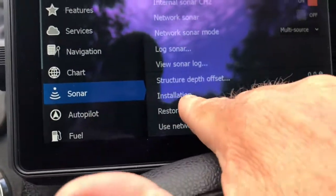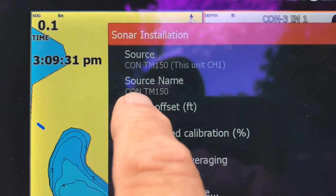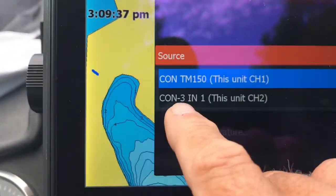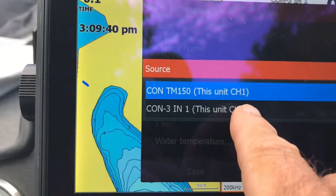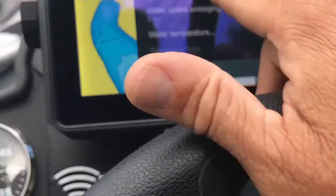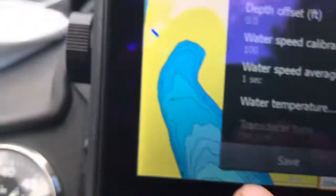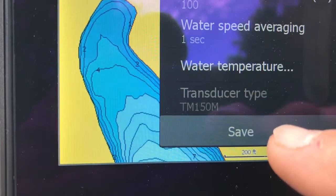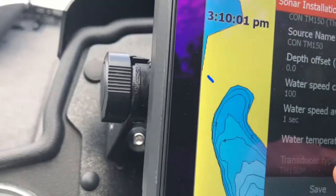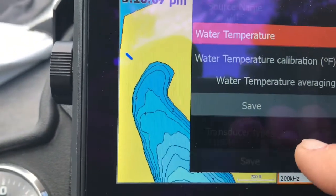Then what you want to do is go into Installation. You can see right up here I've already named them — and this is where you would name them. So on channel 1, which you can touch here, that will allow you to move back and forth between channel 1 and channel 2. When I touch channel 1, you can see down here through the Transducer ID or XID that the transducer type has already been detected automatically as a TM150M. You're not even able to change that because of the XID feature.